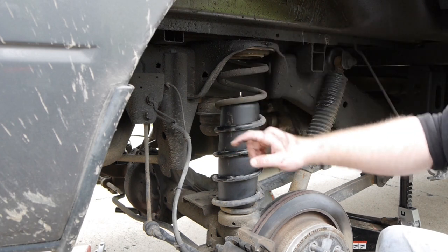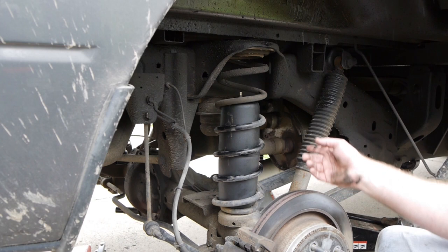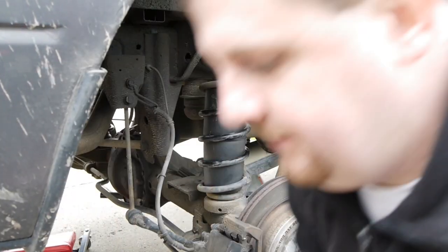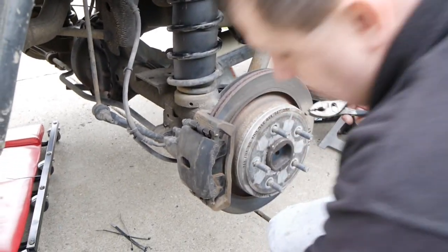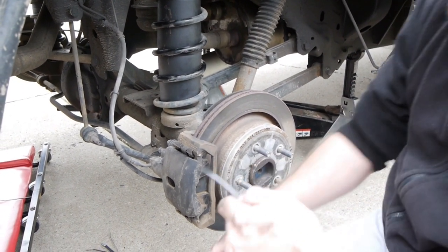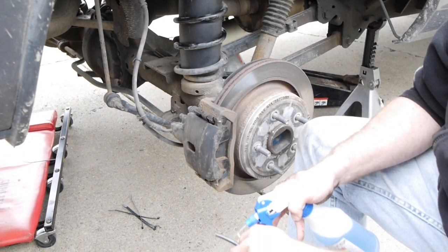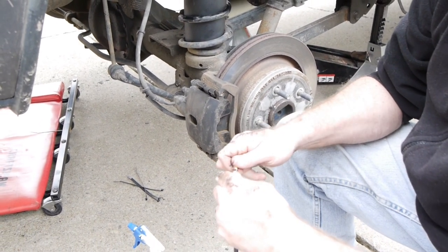We've got our bags installed in the coil springs — we did the passenger side and now the driver's side. Now we're going to show you the actual airline routing and installation. The kit comes with these little clamps. Take a pair of pliers and open them up, slide them on the airline. There's a fitting that goes on top of the bag with a barb — we're going to put that together. Use a little soap just for lubrication — that is the key to a smooth penetration.